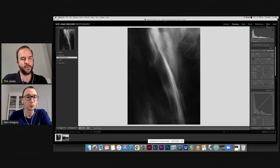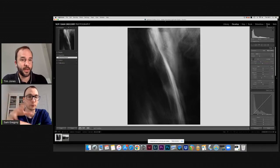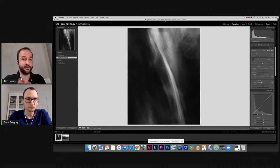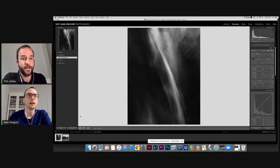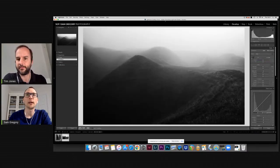You'd do that as a hard proof — literally print a couple of different versions. The beauty with Lightroom is you can create a virtual copy, adjust the shadows slightly, and put another version on the same sheet of paper in the printer. You just keep putting the same sheet of paper back in.